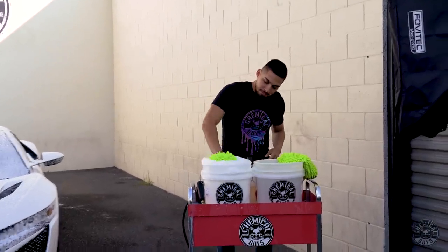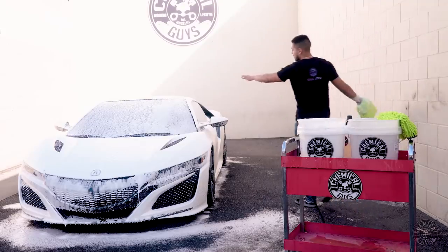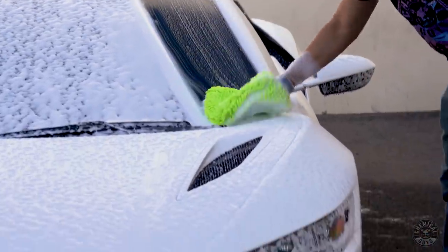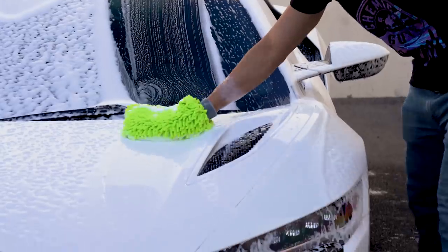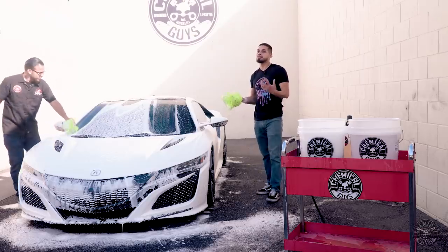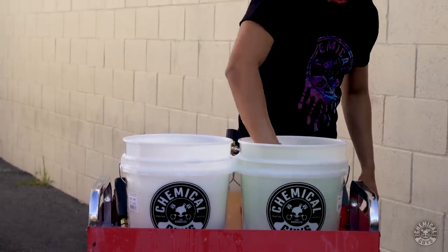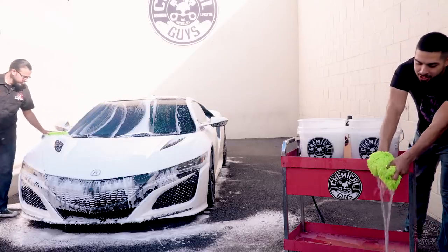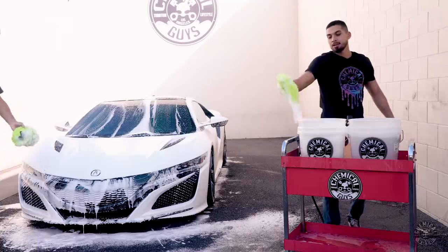Now I'll go ahead and get my wash mitt, get it very sudsy and very lubricated, and then I'll go to the top of the car and work in linear motions — from top straight all the way down to the bottom. You always want to go in straight lines because if you get a rock, wood chip, or any contamination in your wash mitt and you go in a circular motion, you're going to cause a swirl mark. A straight line is easier to polish out than a swirl mark. Simply, once you're finished scrubbing down, you come to your rinse bucket, you rinse your wash mitt at the bottom of the dirt trap, then wring it out to get all the contamination and grime out of it for a scratch-free wash. Then you go back to your wash bucket and go back to scrubbing.